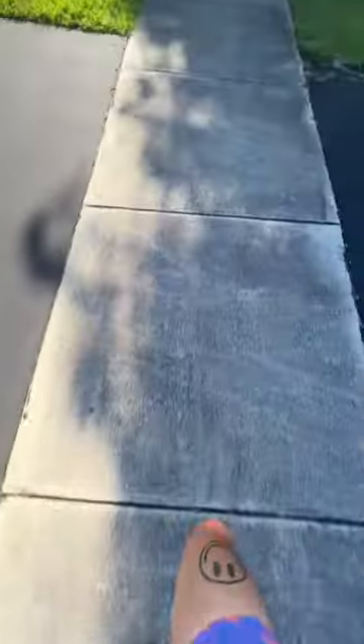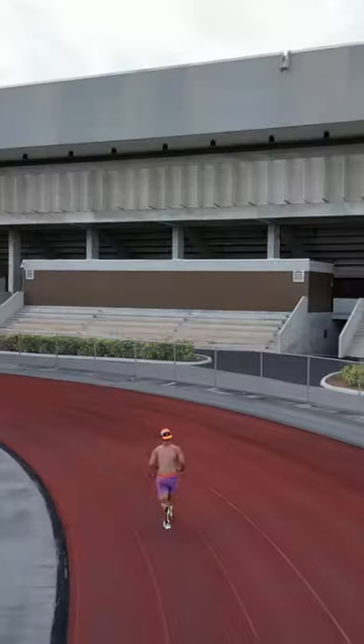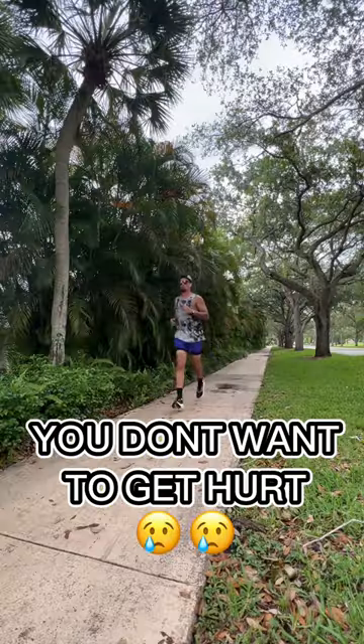This is how you make your running shoes last longer. Running shoes tend to have a lifetime, typically between 200 and 400 miles. Running in older shoes that have already reached that limit can increase the risk of injury.